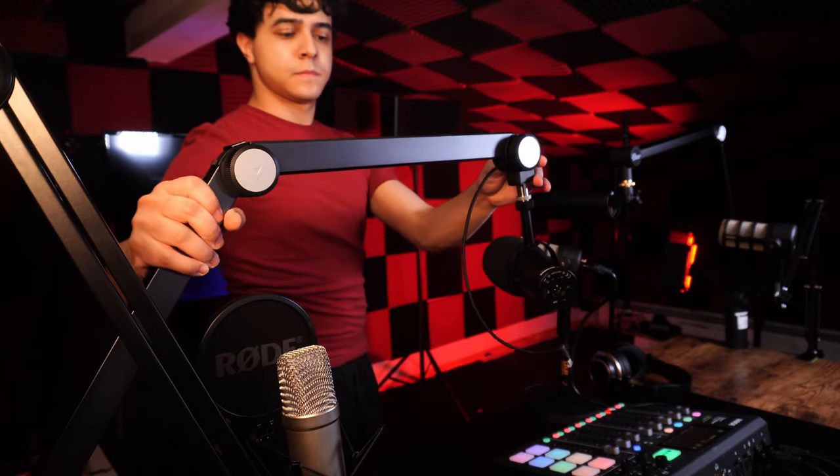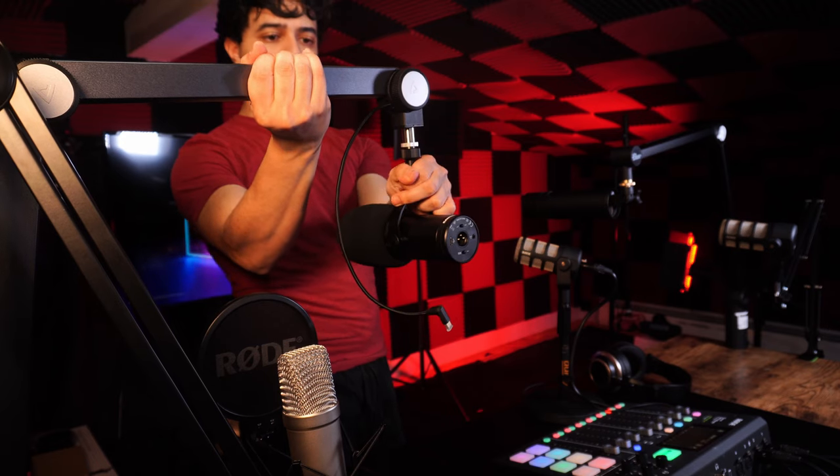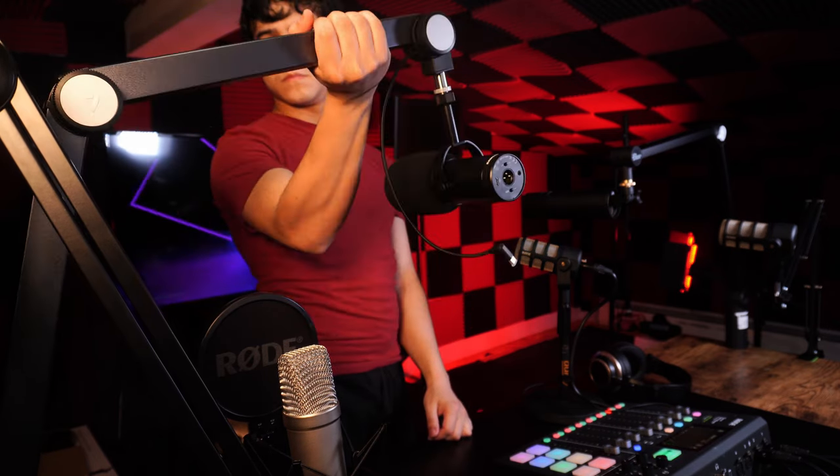Tonight I'm going to be testing out four different microphone arms with four different microphones. First, the Rode PodMic, which is a very small microphone. Then the Samsung Q9U, which is very popular right now but pretty heavy. I also have one of the heaviest microphones I know of — the Ascent — plus a microphone that comes with a shock mount and pop filter, since those can be difficult to balance. Price-wise, we're looking at a $15 arm vs. a $35 arm vs. a $90 arm vs. a $100 arm.